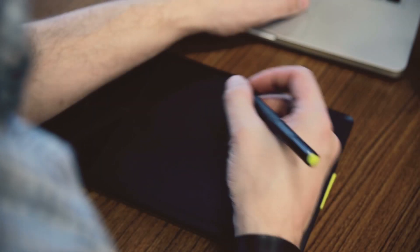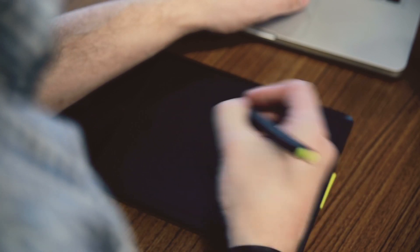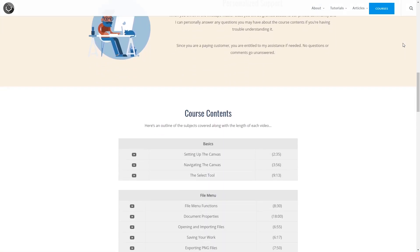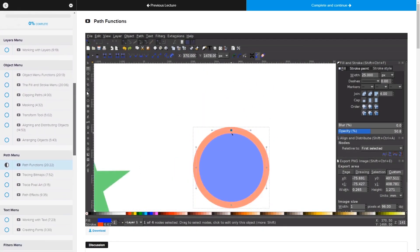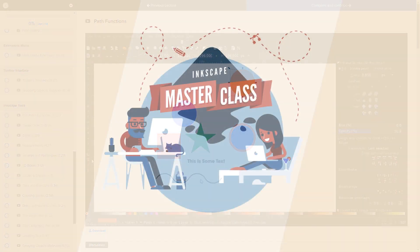This is Nick with LogosbyNick.com and in this tutorial I'll be demonstrating how you can use a drawing tablet with Inkscape. If you'd like to learn more about how Inkscape works, be sure to check out my Inkscape Masterclass. It's a collection of over 50 videos where I go over every single tool and feature in Inkscape and explain what it is and demonstrate how it works. I'll have a link in the description if you want to check that out.